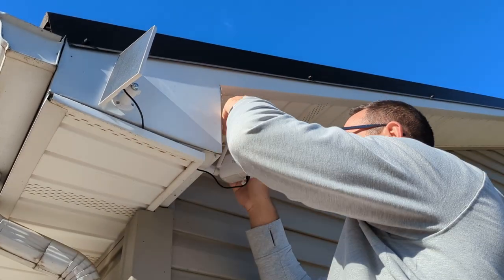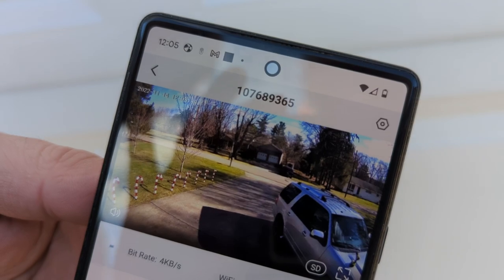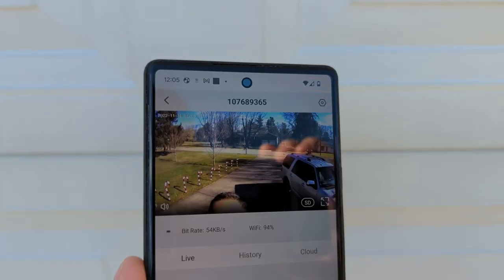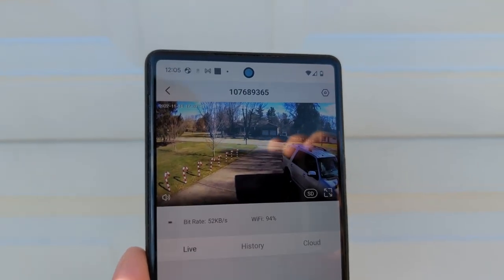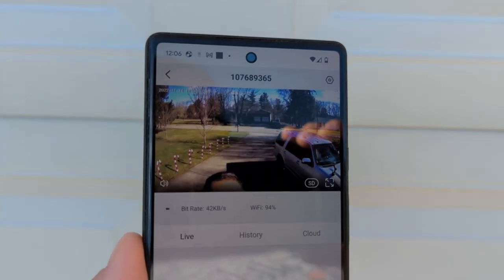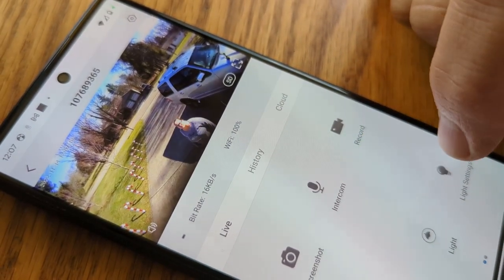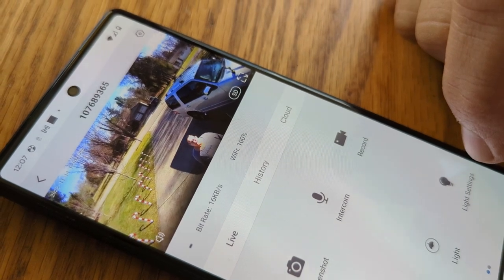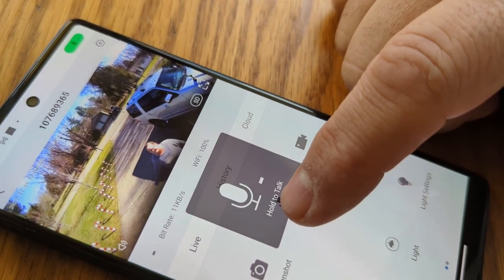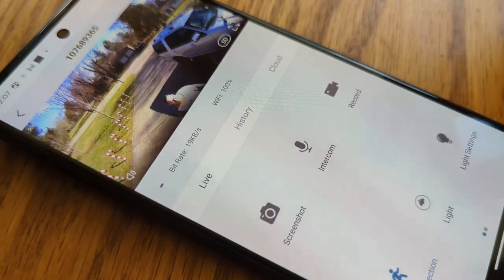Now we'll get on the app and do our fine adjustments. This is the angle you're currently seeing, and if we want to adjust it, we can adjust it in real time. You can see a little bit more of the driveway — that looks pretty good, and that way if somebody's coming up the drive we can see them. One of the neat features is the two-way talk. 'Hey, what are you doing out there?' 'I'm here to pick up Denver, is he here?' 'No, he's not here — you'll have to leave, come back another day.' And it's that simple — it's really neat.